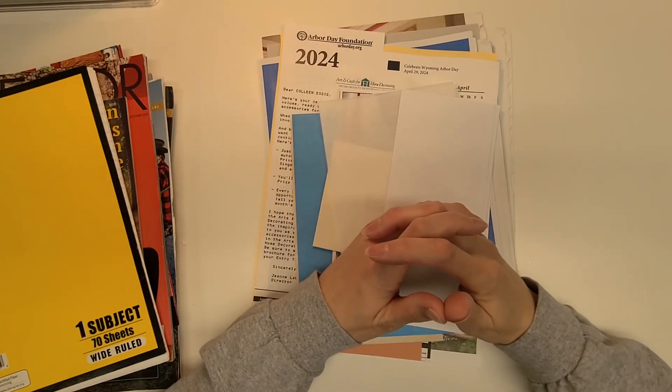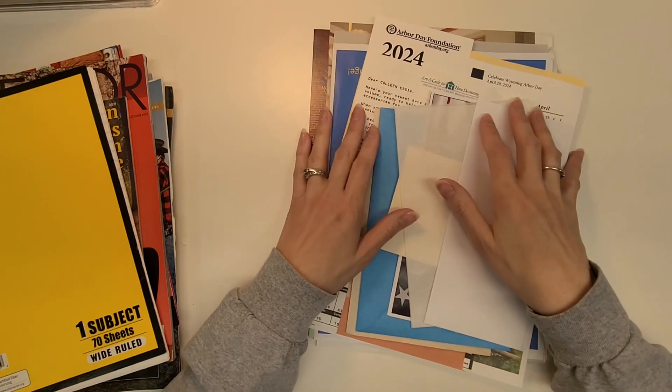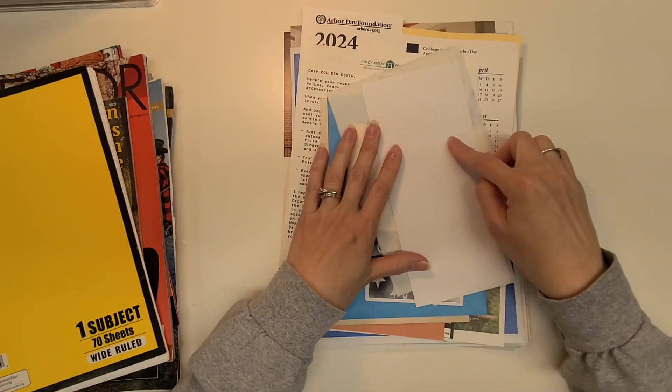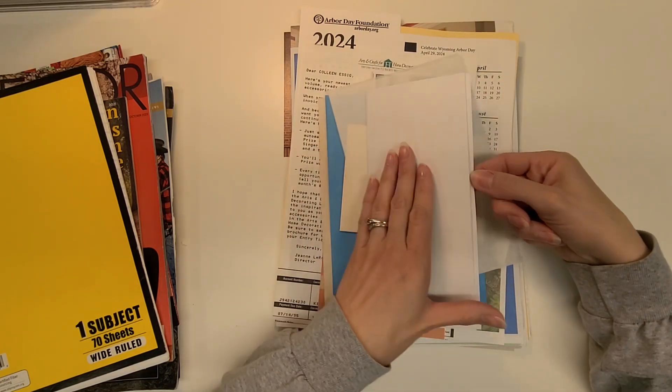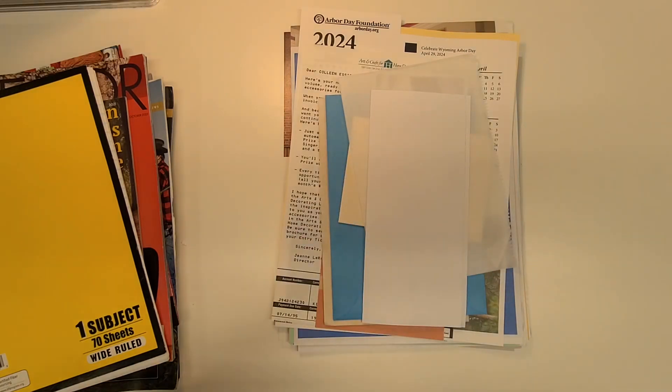Hello everyone, welcome to my channel Delightful Creations. I'm Amber, I'm back. I've pulled out all of the pages — actual pages from my junk. I've got to be careful because this one has my address on the back of it, but it is a trifold and it's the only white page I have that's blank like that.